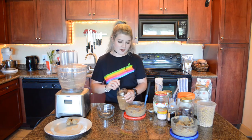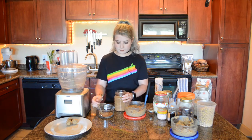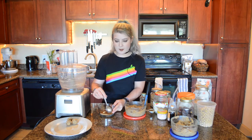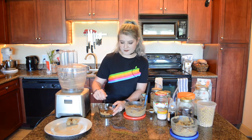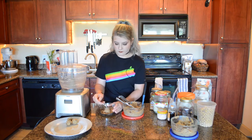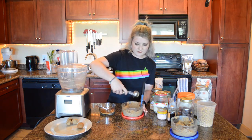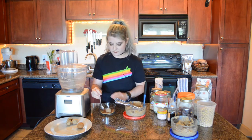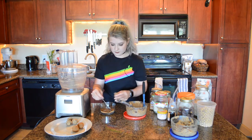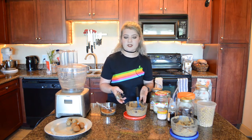For the snickerdoodle, I'm going to take a little bit of coconut sugar and mix that with some cinnamon to create the delicious cinnamon sugar coating that every snickerdoodle has to have. Roll the balls in that mixture and that is how you create the snickerdoodle.